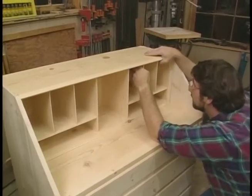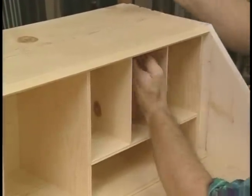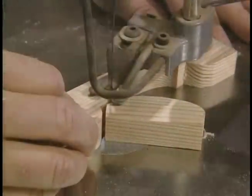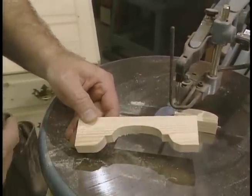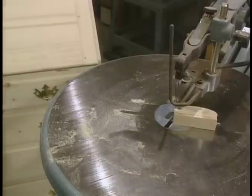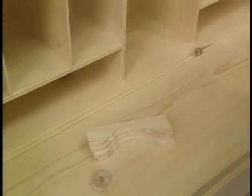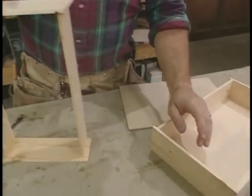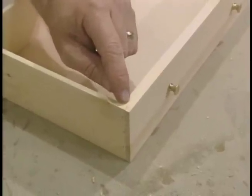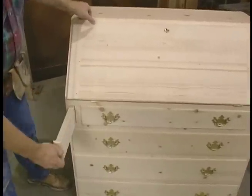Now I'm just going to dry fit everything together — I don't want to glue it until after I put the finish on the cubby holes. The scroll saw makes easy work of cutting the decorative brackets for the pigeon holes. These don't get glued in until I apply the finish. The small drawers are constructed exactly like the big drawers, with one exception: I'm using a simple rabbet joint at the front instead of a dovetail.